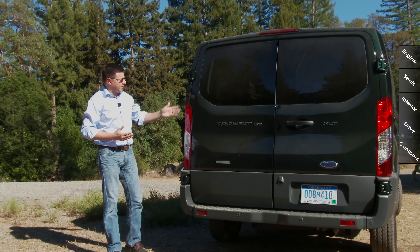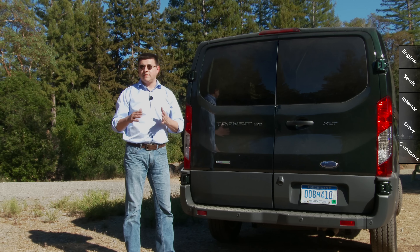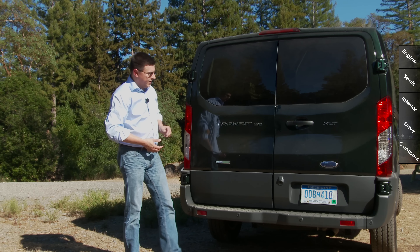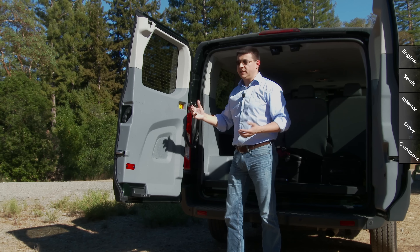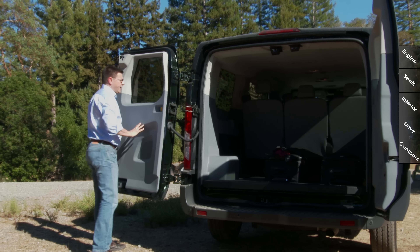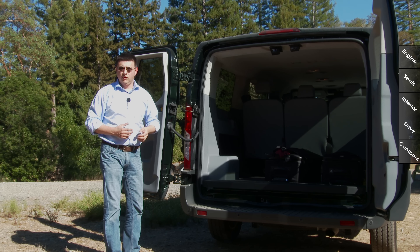Out back we get relatively simple styling with these large tail lamp modules. It looks very European back here. We get a bumper that looks different than your classic van bumper — it actually looks more similar to what we see in the Ram Promaster. Like the Ram, the Nissan, and the Mercedes vans, we get these large side doors that latch nearly parallel to the vehicle. We can also unlatch them and wrap them all the way around, and there's an optional door that will also go nearly parallel to the side when fully opened.